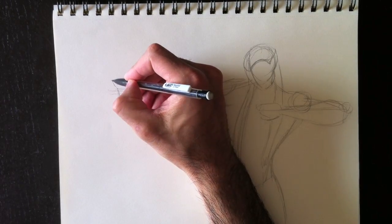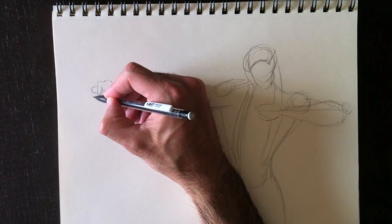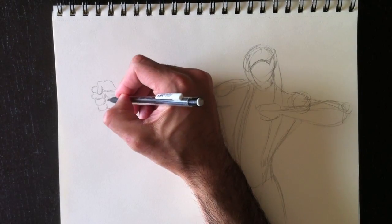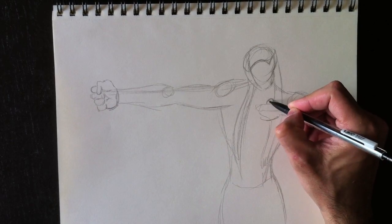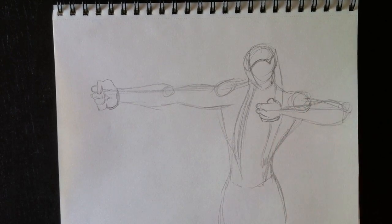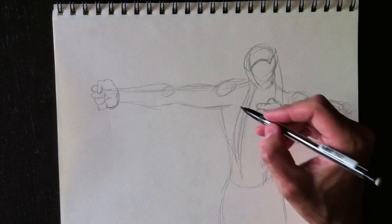Now we're going to draw the hand on the right side. She is clutching a bow, and this bow will be made of wood. This character will not be shooting an arrow — she's only pulling on the cord or the string of the bow. So that's what this other hand is doing: it's pulling on the string.